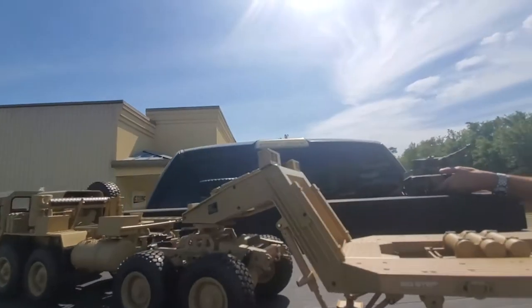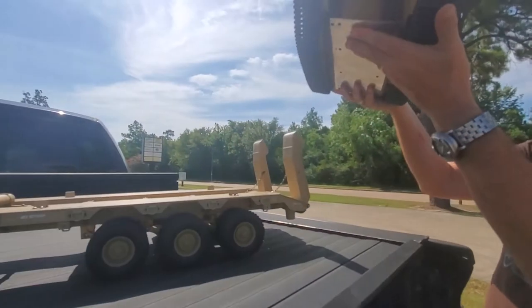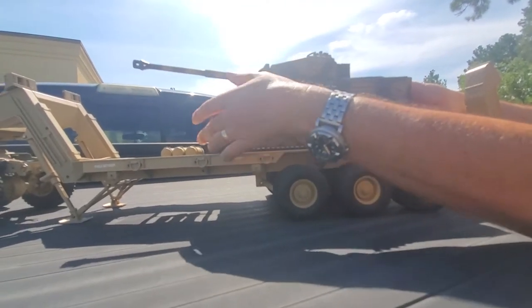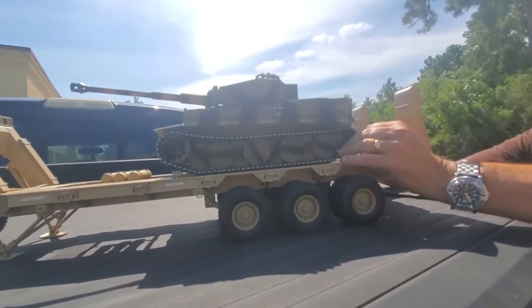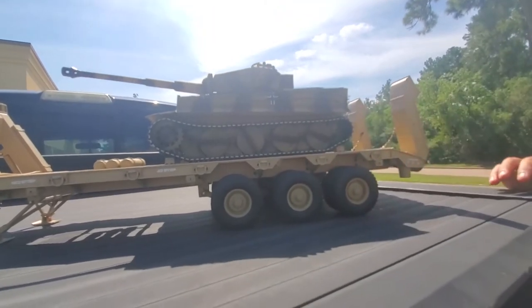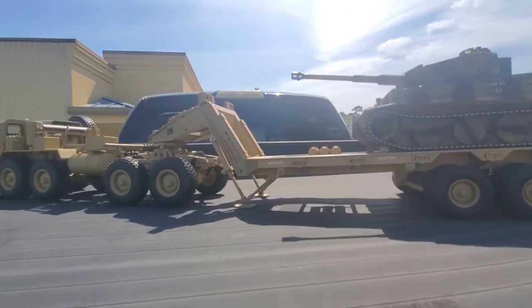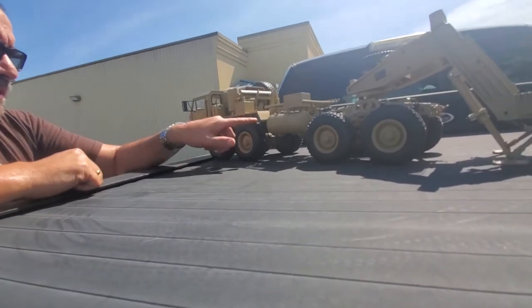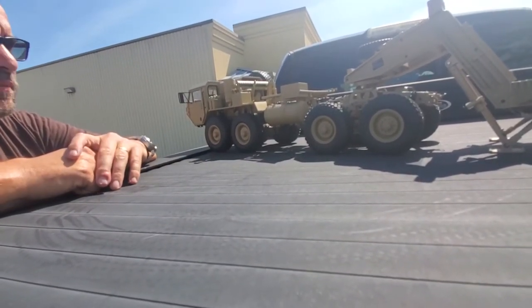We've got this tank here — this is one of our 1/16th scale World War II Tiger tanks. Just put it on here for now. In our next video, we'll show it all working. Come back in about 48 hours and we'll have a complete running demonstration of this where we drive the tank onto the back of the trailer and back the HEMTT up to the trailer and take a little trip around the parking lot here.